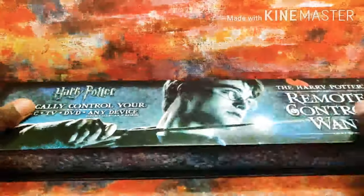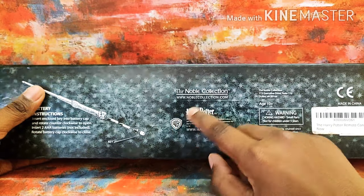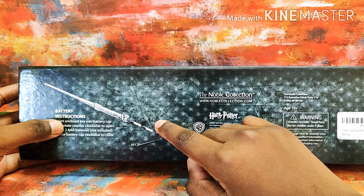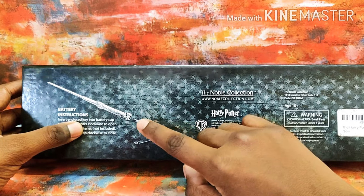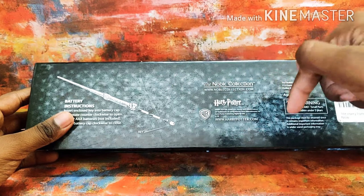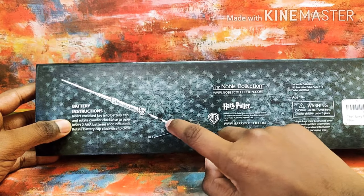I'm just gonna show you what is on the other side — it's from the Noble Collection, Warner Brothers. Battery instructions: we have to have two AAA batteries, so just keep them ready if you're getting this wand. The link is in the description if you want to buy it.